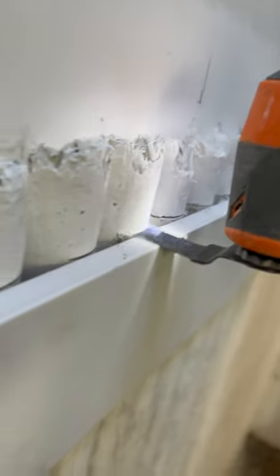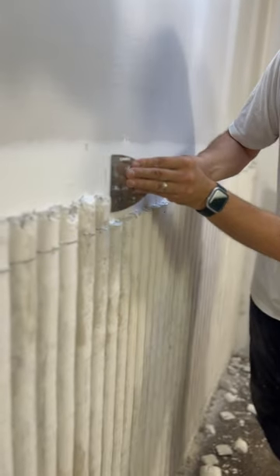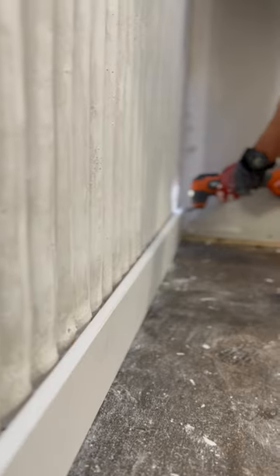You'll notice that we ran our fluted pattern higher than we needed it, and then we went back and marked our final position for the top. Then we cut all of that off using a multi-tool and peeled the remaining pieces of the fluted plaster off with a trowel. Good job, Dan.